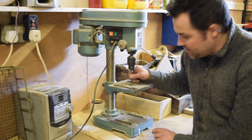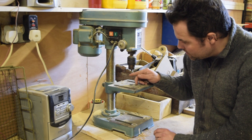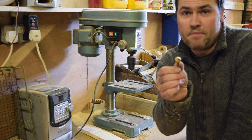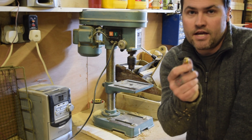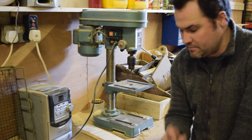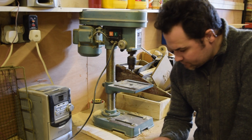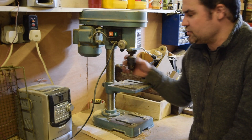So most timber-based countersinks have a bore curve on them. The tip is to use a metal one — a high speed steel, HSS countersink — and you get perfect results every time, whether it's softwood or hardwood.